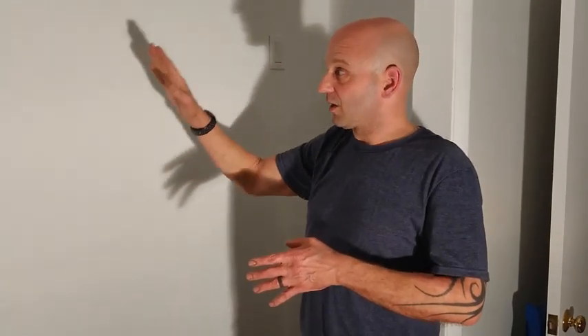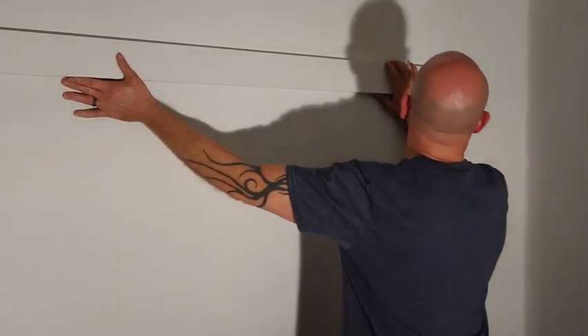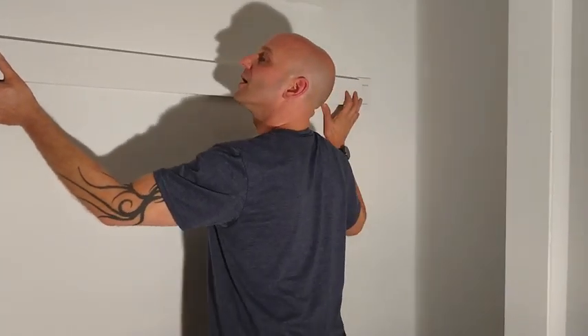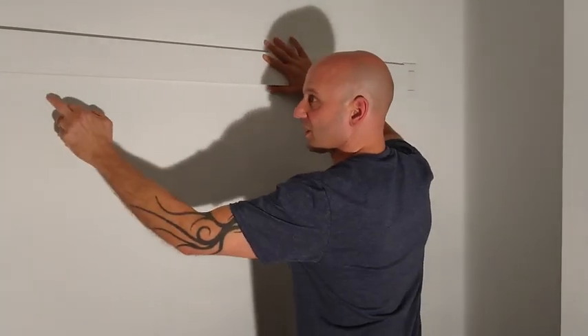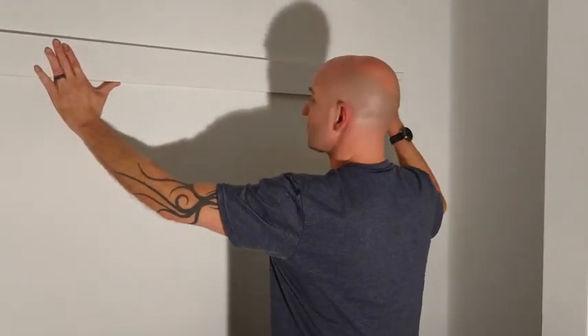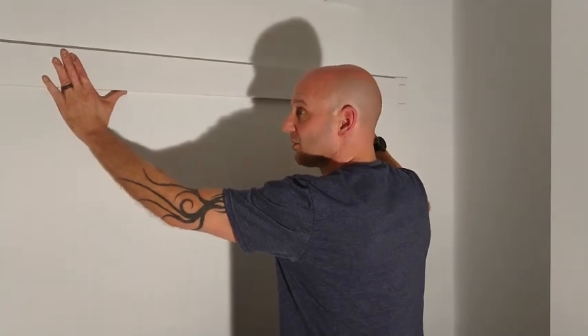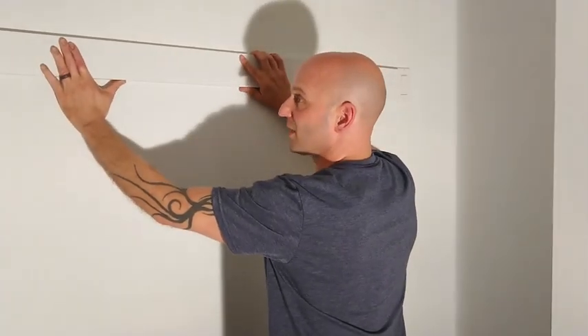Now I have horizontal marks at 69 inches and vertical marks for the studs. Before mounting the wood, I check that everything will work: I take the piece, line it up tight into the corner, confirm it comes close to the switch as hoped, and check my horizontal line and vertical stud marks. I notice this wood is slightly bowed and pulling away from the wall, so I'll start screwing at one end and work my way over to make sure the bowed end secures tightly.